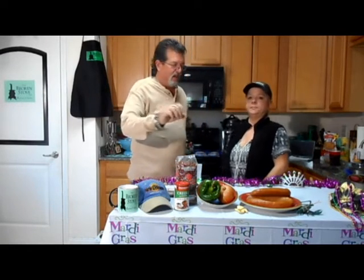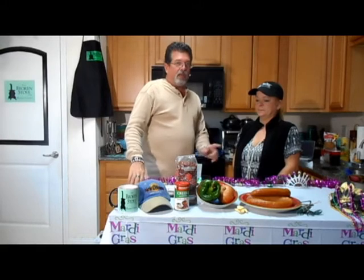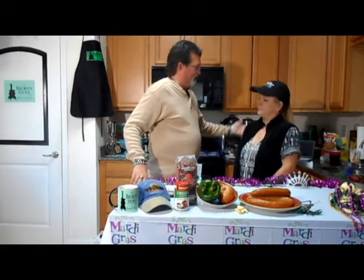Welcome back to thebrokenstove.com. We've got a lot of things going on today — there are two things on our plate. Number one, it's comfort food day because it's a little chilly. We want to thank our friends up in the northeast for sharing some of the cold weather, because down here in the Sunshine State it's a little on the cool side. Today we're going to have some roasted chicken and dumpling stew.